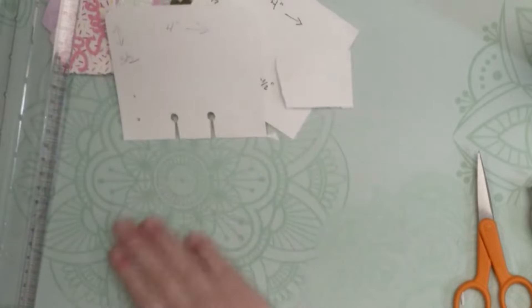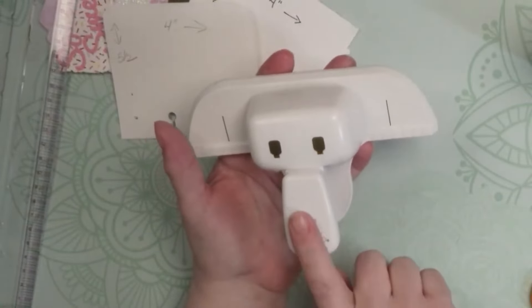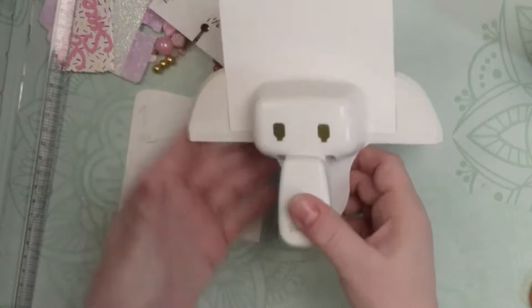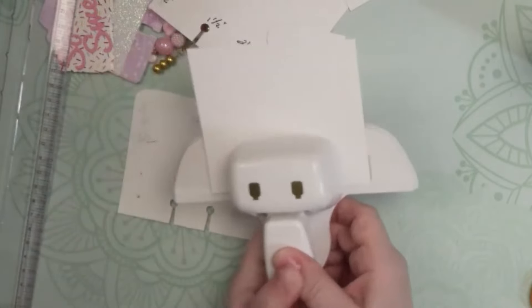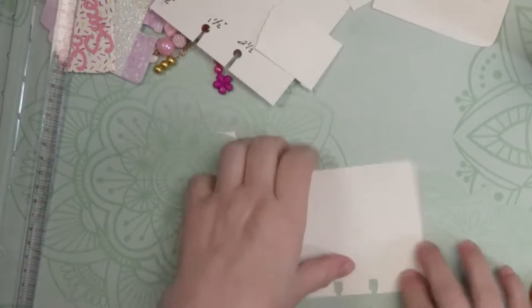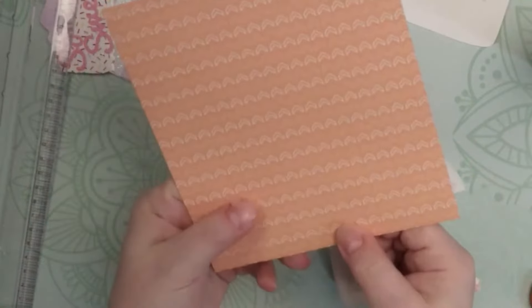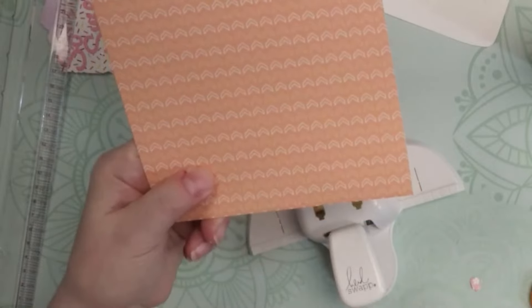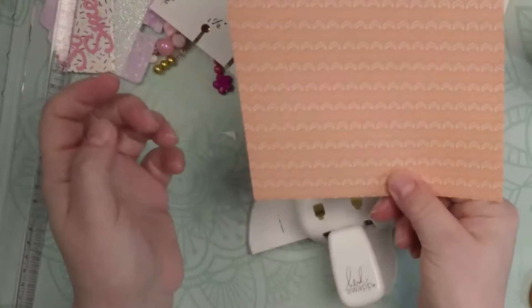If you love making memory decks cards, the tool many people use is the Heidi Swap puncher, available on Amazon or Scrapbooks.com. Just put your card in, line it up with the two gold lines, and give it a quick punch. One thing to note: if it's too thick — for example, 110-lb paper with a decorative layer on top — it may not punch through. In that case, punch the pieces separately and glue them together.